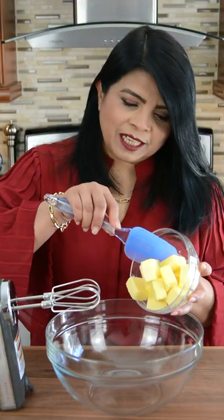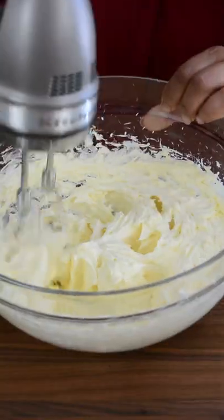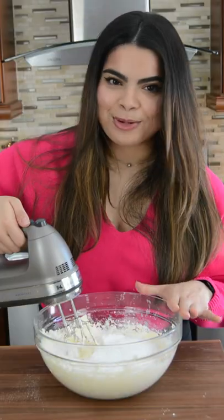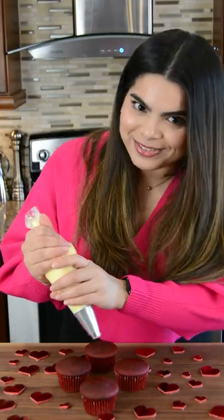To make that classic cream cheese frosting, we're going to cream up the butter to light and fluffy. Let's add the soft cream cheese. Toss in some pure vanilla extract. Let's toss in the icing sugar. With your mixer on a really slow speed, you want to start mixing this in. Let's frost these babies.